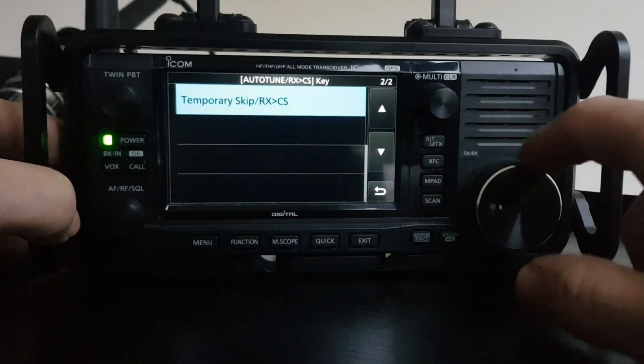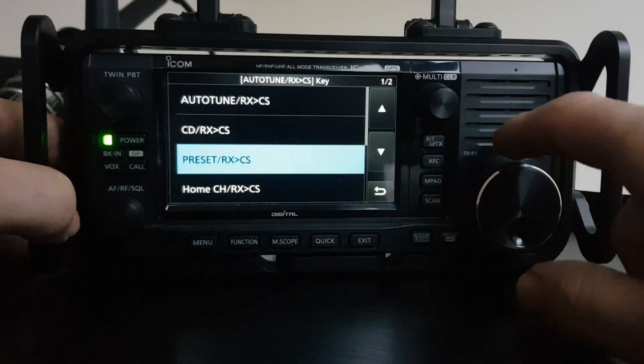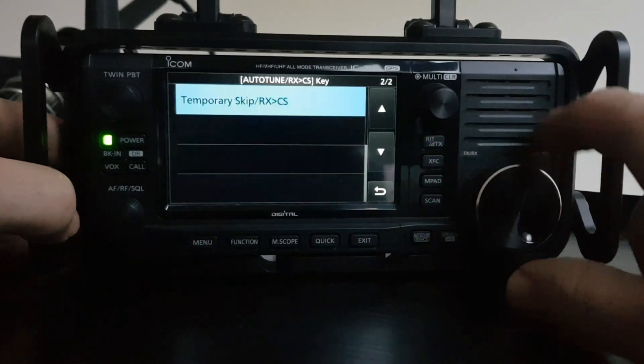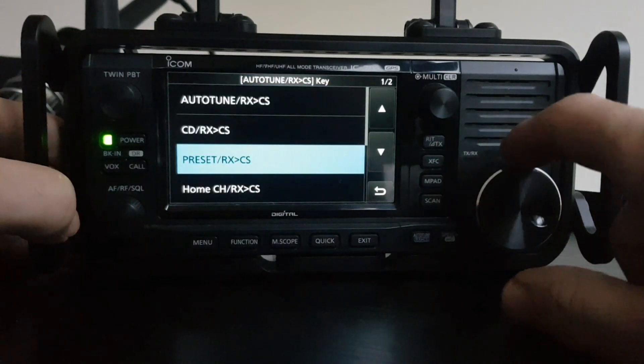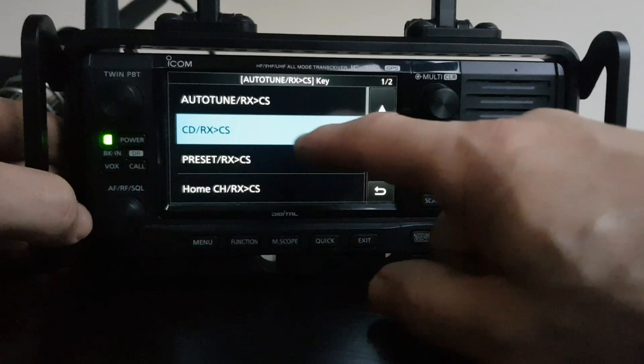Can we do another? It's not going to let us do a second transmit. So let's do the auto-tune button — at the moment it's obviously set to auto-tune — let's just do it as CD-RX-CS.